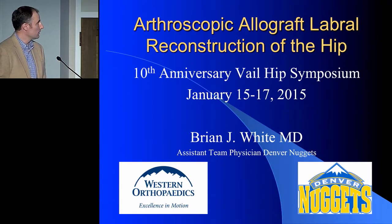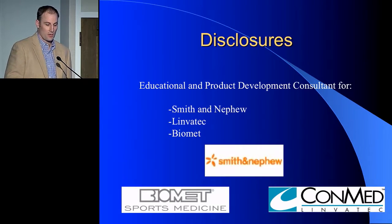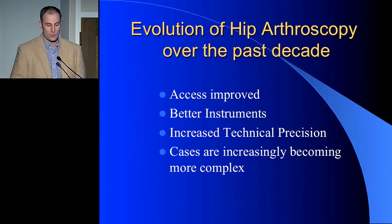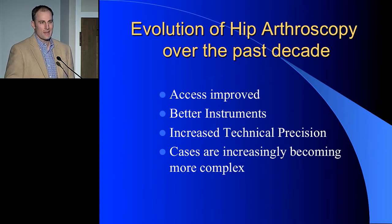What I'm going to talk about today is labral reconstruction with allograft. I don't really have any disclosures for this talk that are pertinent to this. When you look back in the past decade, there's no question that we've gotten better — we can get into the joint better, we have better instruments, we can be more precise — but I think the downside is that everything's getting more and more complex.